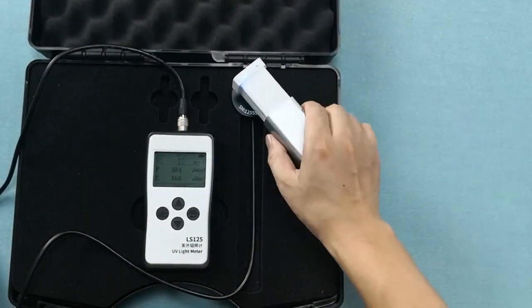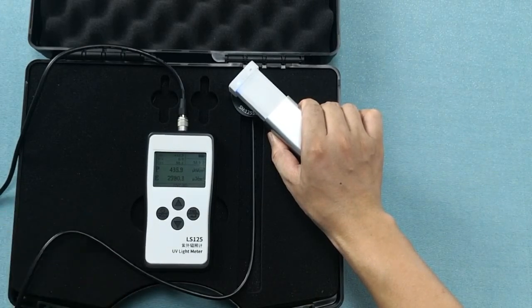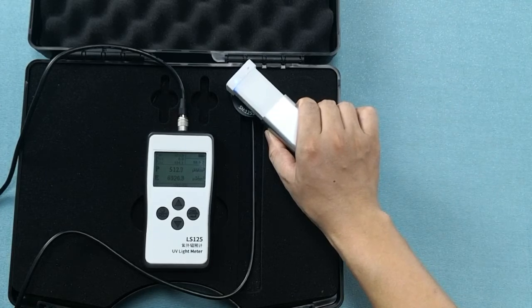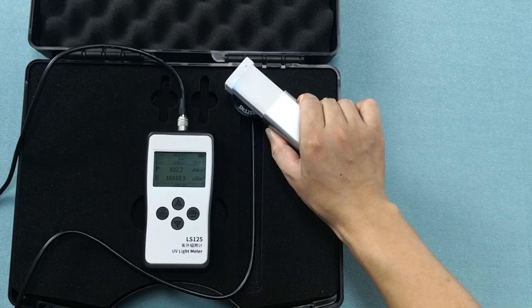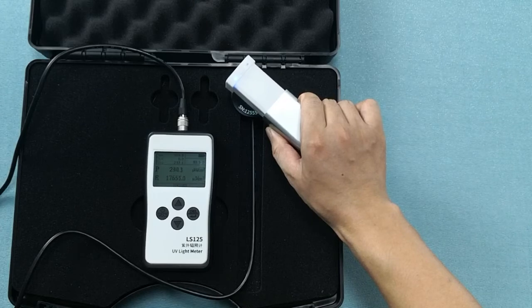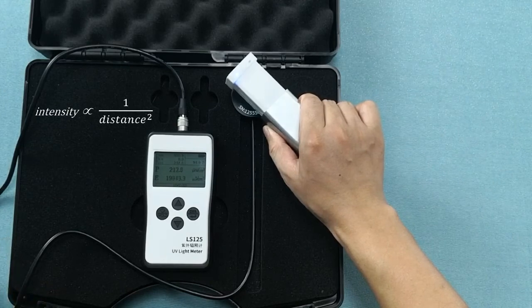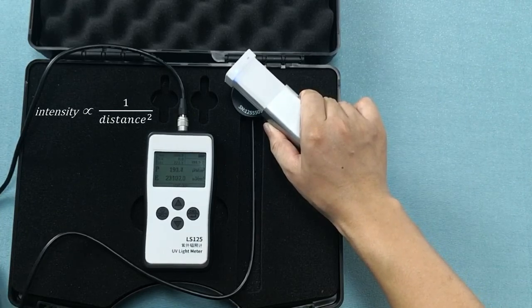Let's bring it closer to the probe — you will see we get a reading of about 400. The number keeps going up, and that's because of the physics of these low pressure mercury UVC lamps. It's going to take a few minutes for the intensity value to reach its peak and steady level. If I bring it further away from the probe, the value drops dramatically. That's because the intensity value is inversely proportional to the distance squared — meaning if I double my distance, the value drops to one-quarter of its previous value.